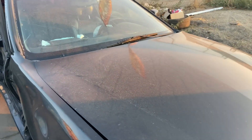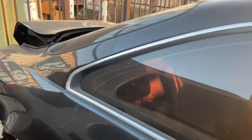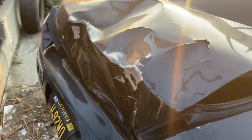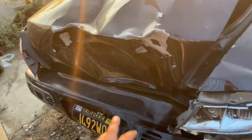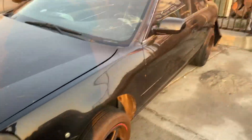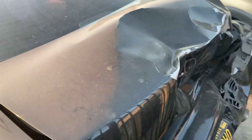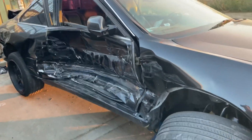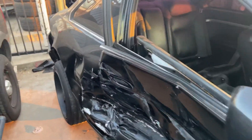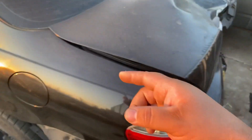Thank you guys for sticking with me. I just want to show you my car — I recently got into an accident last Monday. Someone hit me on the side, I spun and hit a parked car on the other side of the street — not my fault. Both airbags went off; they basically totaled it, the back is smashed in pretty good. I'm thinking of slowing down videos and taking a break from YouTube for a while. If you want to donate to help me out, Cash App me. I appreciate you guys — see you later, this is Mikey's Automotive, take care.